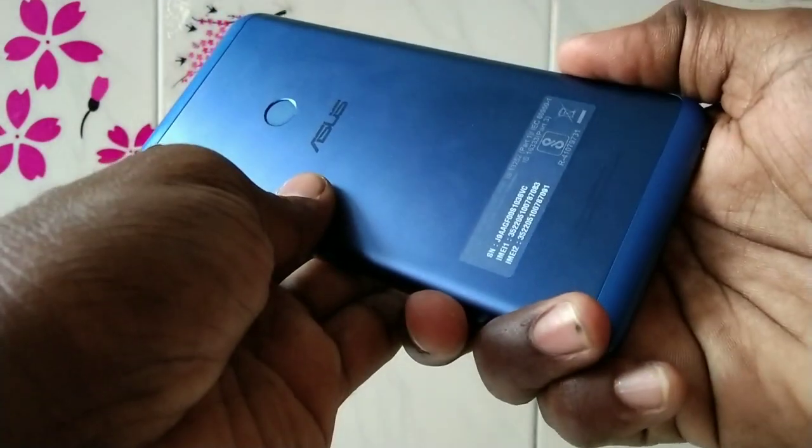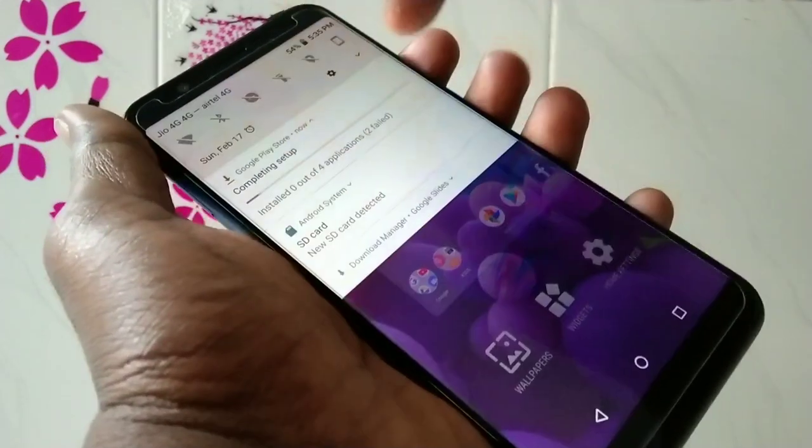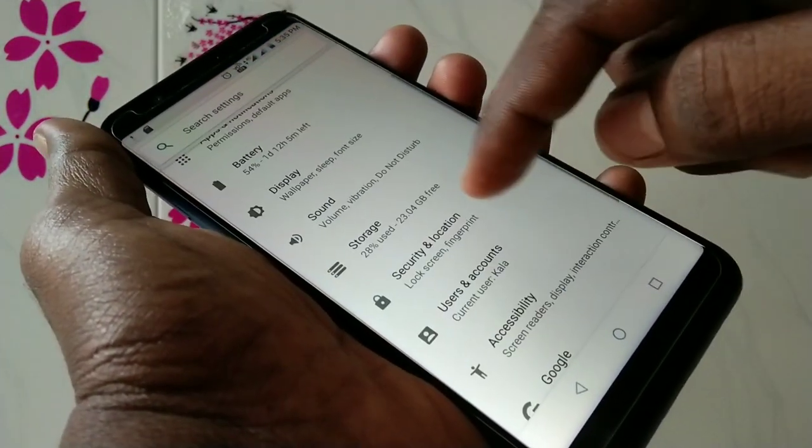Hello friends, welcome back to my channel 5 Minutes Tech. This is the Asus Zenfone Max Prime smartphone. In this video you will learn how you can set Smart Lock on the Asus Zenfone Max Prime smartphone.